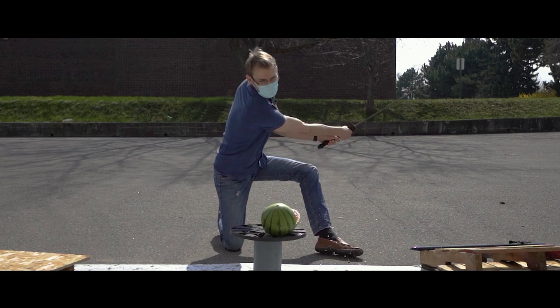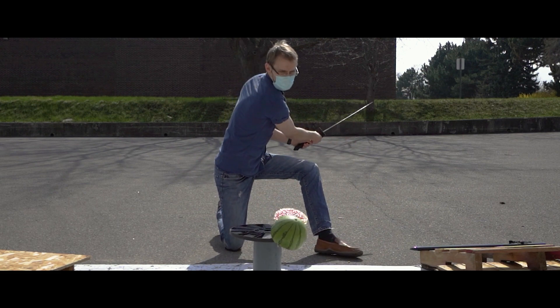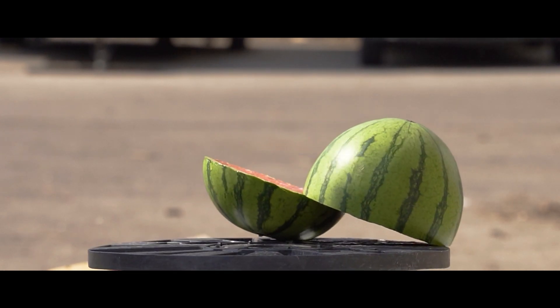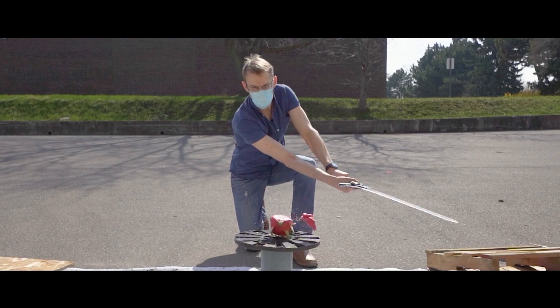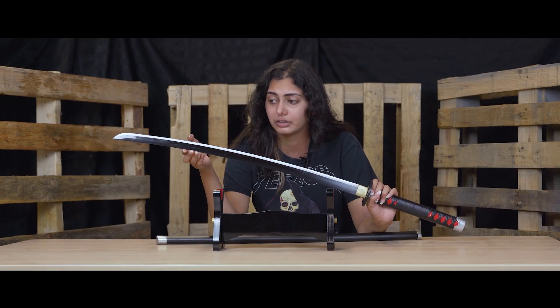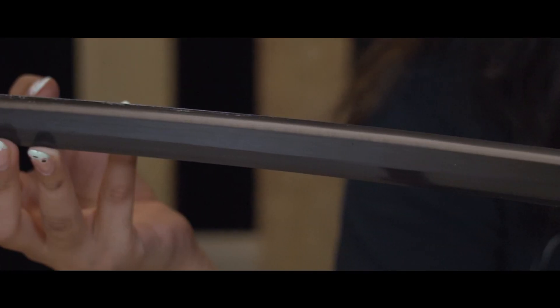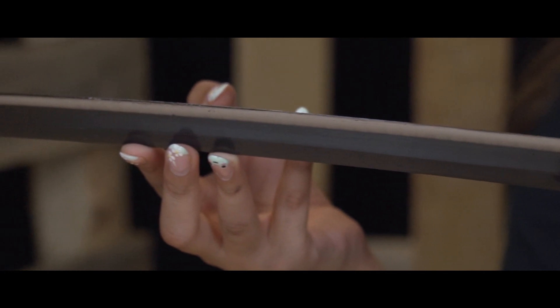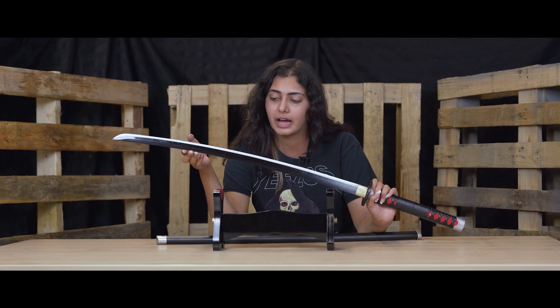These swords are really ideal for soft targets. Especially if you aren't trained in how to use a katana or any martial arts, I would recommend using them on soft targets. You can use them to cut fruit — play some fruit ninja, cut watermelon and mangoes. Bamboo, any sort of soft wood. If you want to roll up a mat and make a target like that, you can do that as well. That's what these swords are more ideal for.